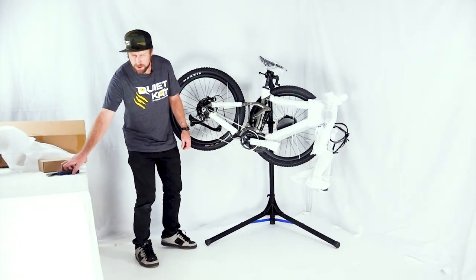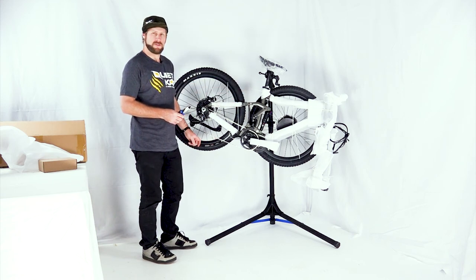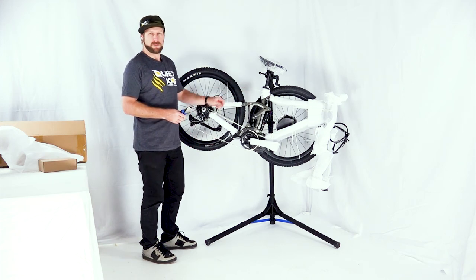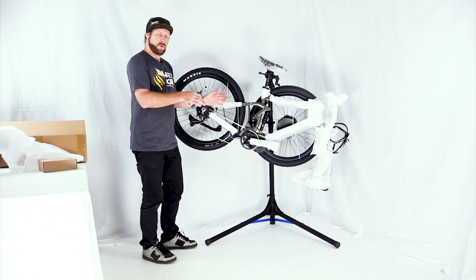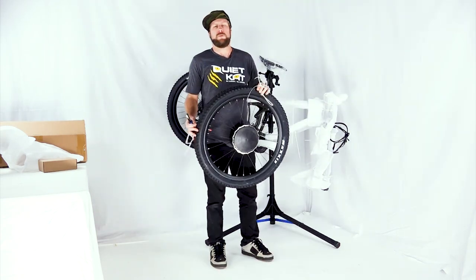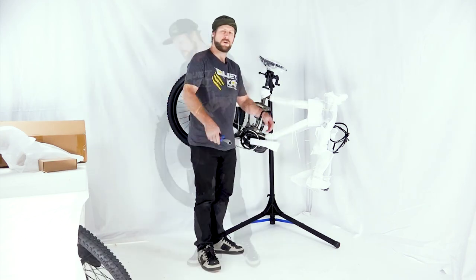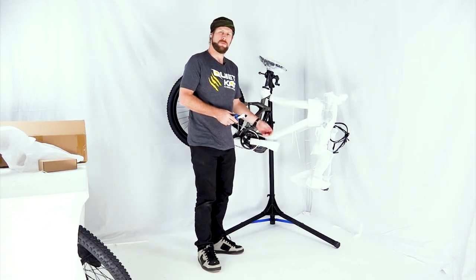Next, grab your cutters and very carefully remove all the zip ties that are holding on the foam. I recommend starting with the zip ties holding on the front wheel so that we can remove that safely. Once you have the front wheel removed, set it aside — we'll get to that later. Now clip the remainder of the zip ties and remove the foam packaging.